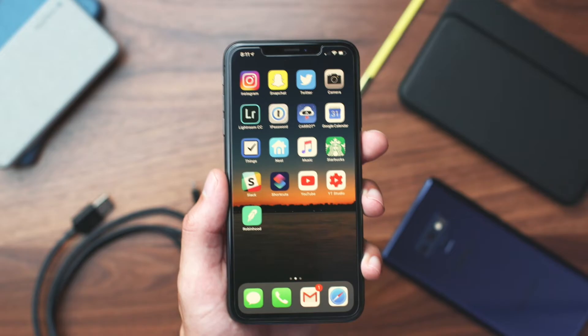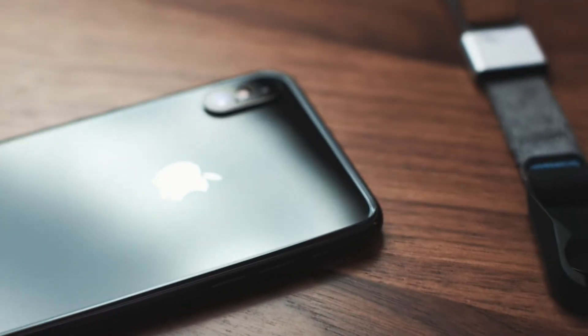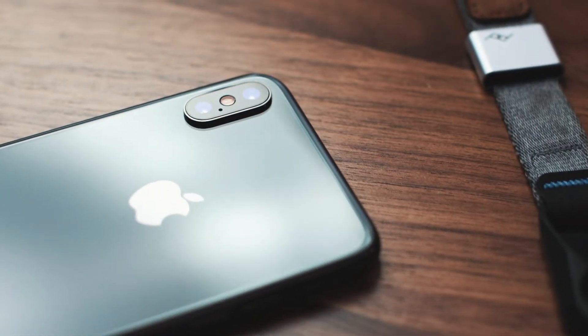What's up guys, thanks for joining me once again on the channel. With smartphone season in full effect, I wanted to make a video of some of my favorite accessories for really any modern smartphone, to help you get the most out of it — or just little convenient things that I use all the time that I think you guys would find cool. So without any further ado, let's get into it.